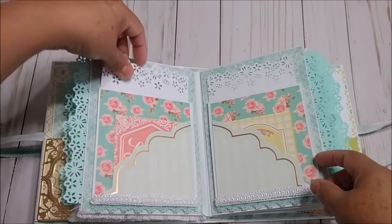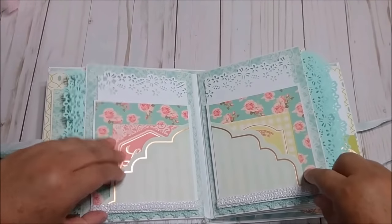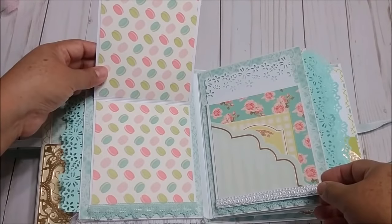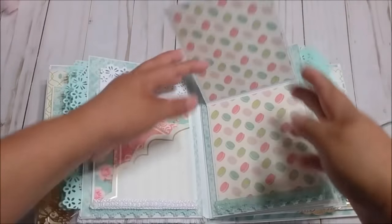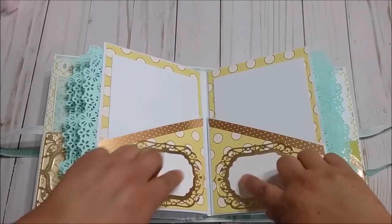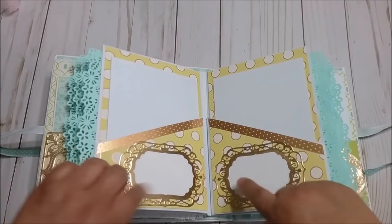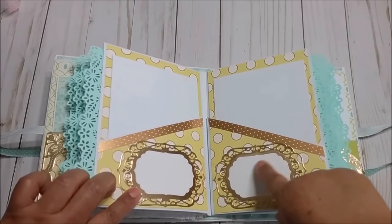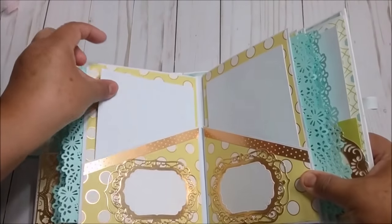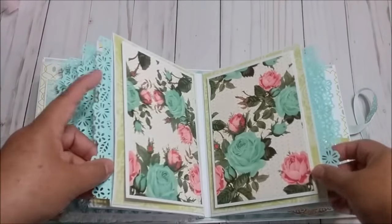And also that opening right here and you can see the lace so they can open and have more pictures in there. Then in the next page I just decorated with these dice and made some space for journaling and here are the cards. There is a lot of room for pictures.